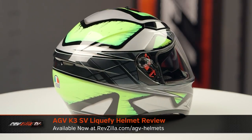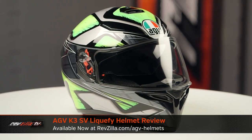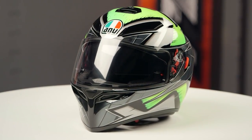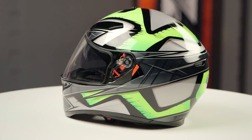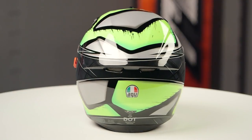On the table today we have the AGV K3SV Liquify Graphic. If you're not familiar with the AGV K3SV series of helmets, they're constructed using a thermoplastic shell. They're going to have a round oval head shape and they come in sizes ranging from extra small up to 2XL with two shell sizes and four APS liners.